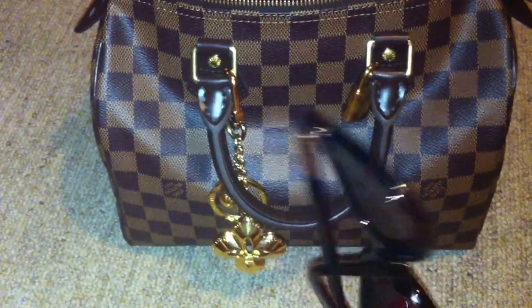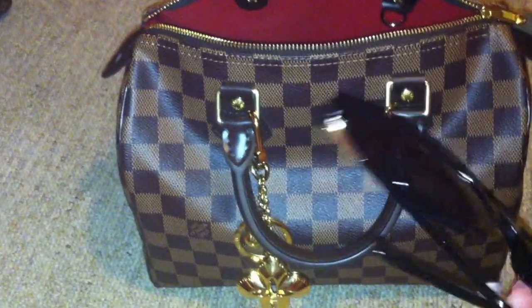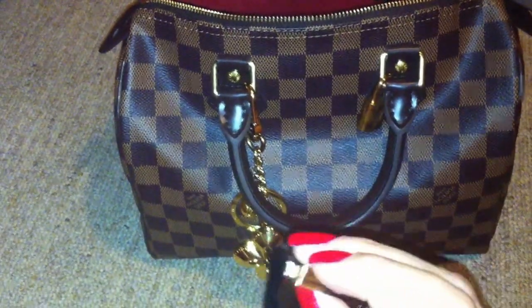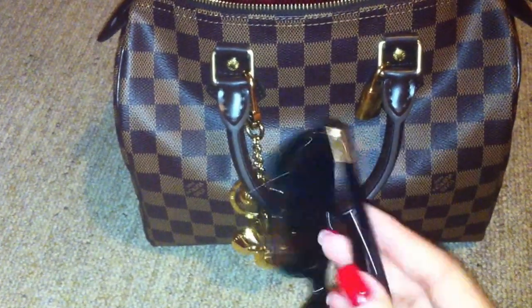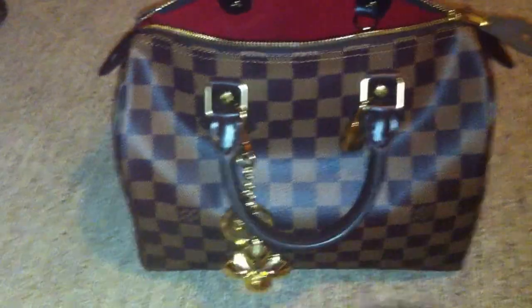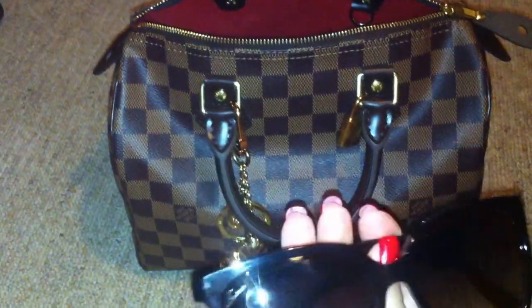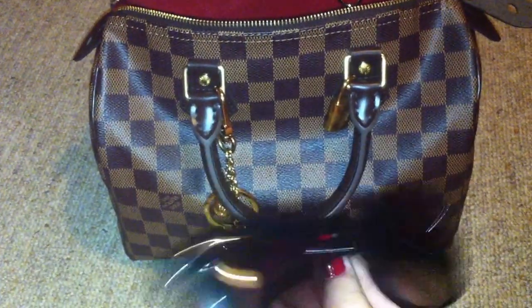Then I have my sunglasses inside, without the case. I can put the sunglasses with the case inside my bag, but the case of these sunglasses looks so strange — I don't like it, so I'm searching for another sunglass case. These are Gucci sunglasses.